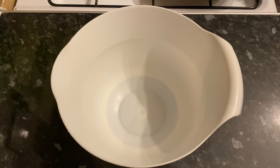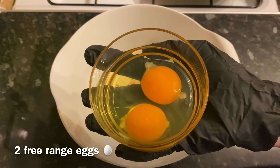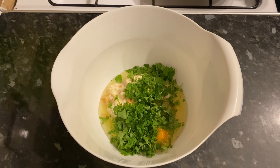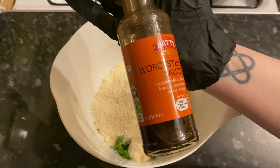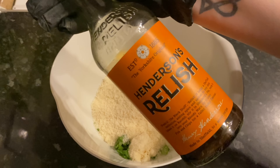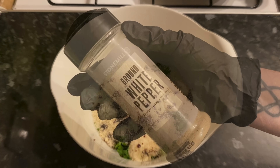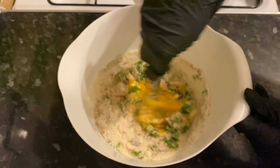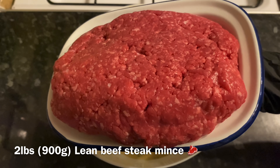Now we're going to start making the actual meatloaf. Grab yourself a mixing bowl and add your bread soaked in milk — that's going to give your meatloaf a good bit of moisture and stop it from being tough and dry. Add your eggs and some fresh parsley, then your grated parmesan. I'm going to add a good glug of worcester sauce — I actually use something called Henderson's Relish, which is quite similar, only it doesn't have any anchovy in it. Add a wee bit of white pepper and salt — you can use black pepper if you prefer. Then add your onions and garlic and give that a good stir together.